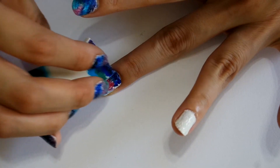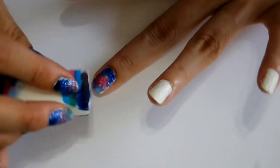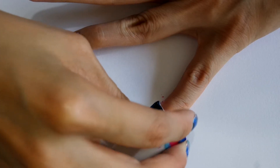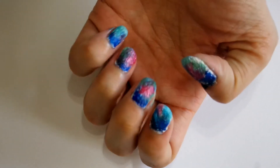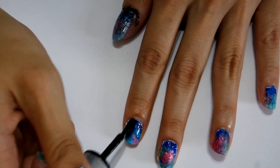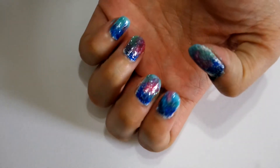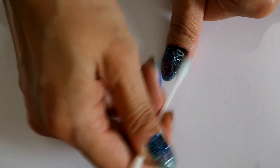I find it so therapeutic doing this. I am done sponging the colors and my nails are looking so pretty already! For the final step, I am going to apply this blue glitter nail polish to create the starry night sky for the finished look. If there are any smudges, simply dip a cotton swab into nail polish remover and lightly clean off the smudges on your skin.